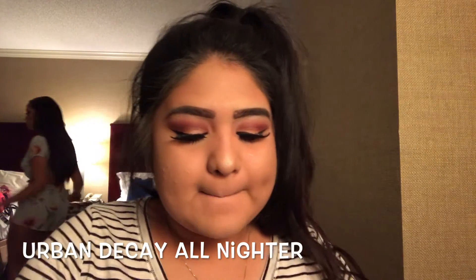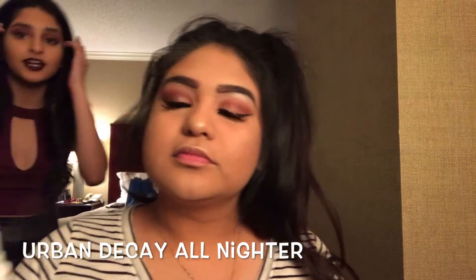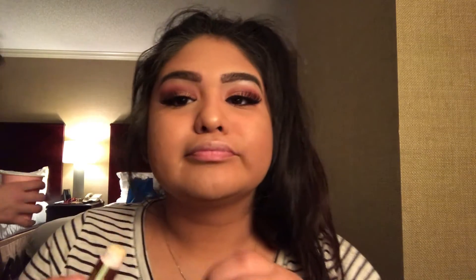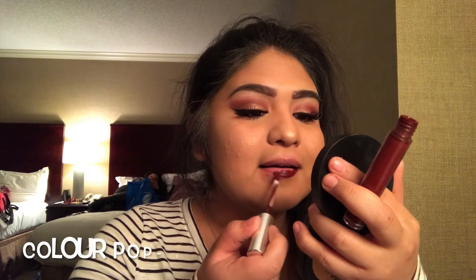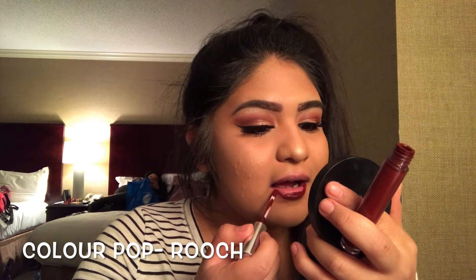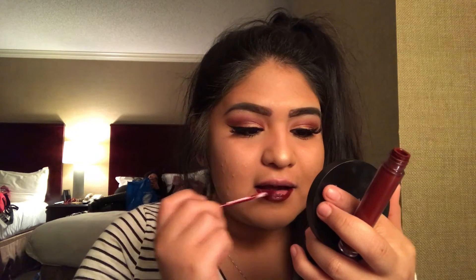Of course we're setting our face for the night with the Urban Decay All Nighter Setting Spray. Now I'm applying this liquid lipstick to my lips. I prefer liquid lipstick when we're going out at night just because liquid lipsticks do tend to stay on more than any average normal lipstick.